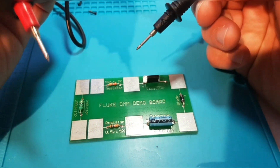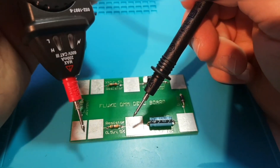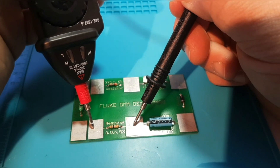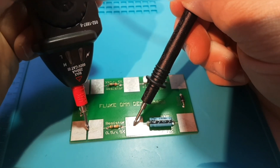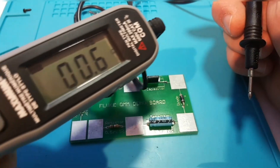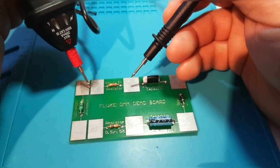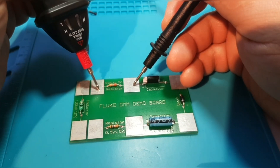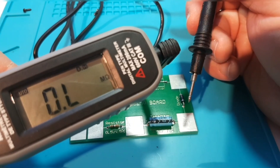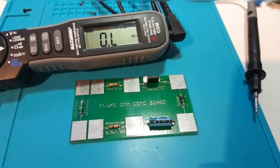Next up is resistance mode. I've got a Fluke demo board in front of me. We'll do a couple quick resistance checks, starting off with a 0.5 ohm resistor — not too bad. Next up is a 22 megaohm resistor — that's over range. So we only have a maximum of 20 megaohms with this tester.